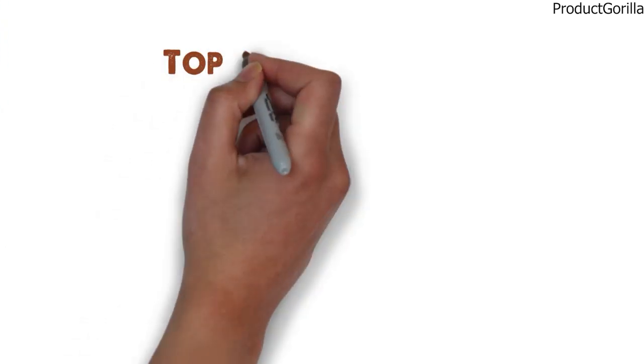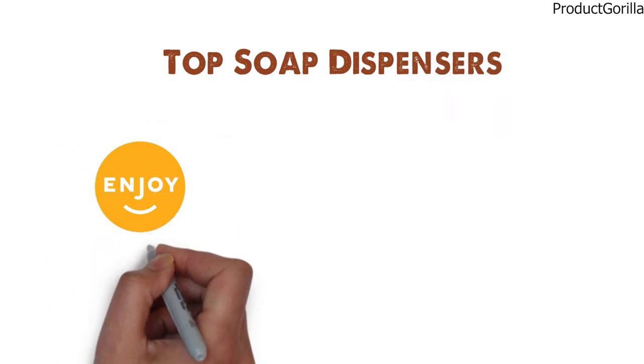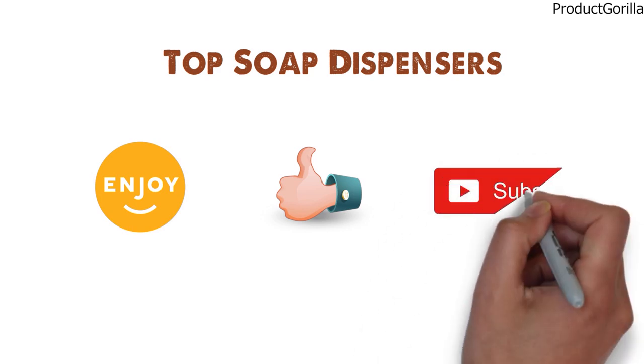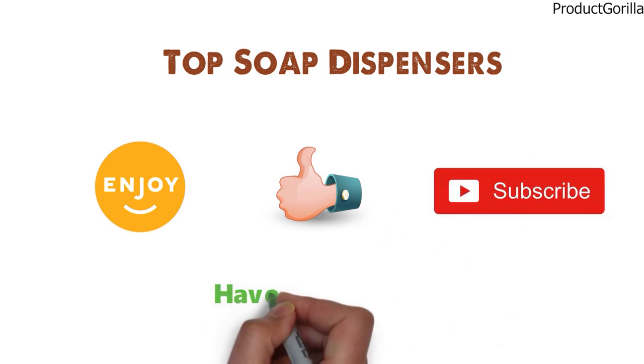So that sums up the top soap dispensers. We hope you enjoyed, and if you did, please leave a like on the video. If you're new here, hit that subscribe button. Until next time, have a great day.